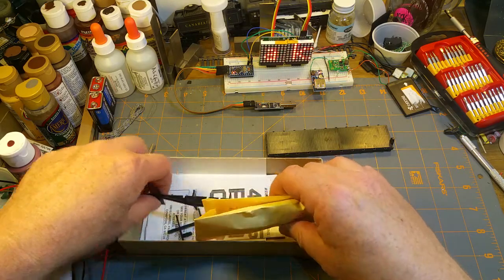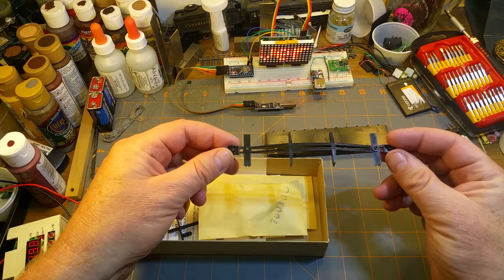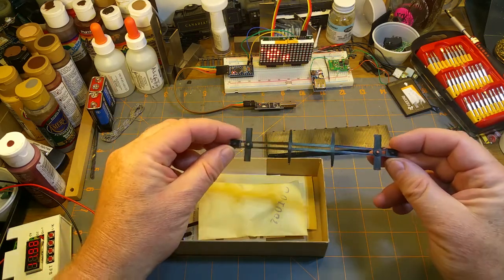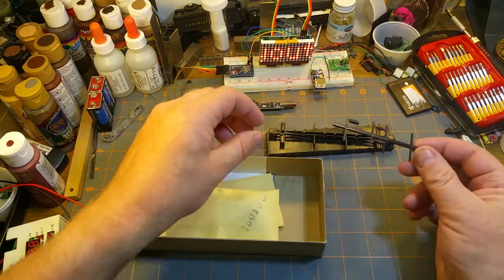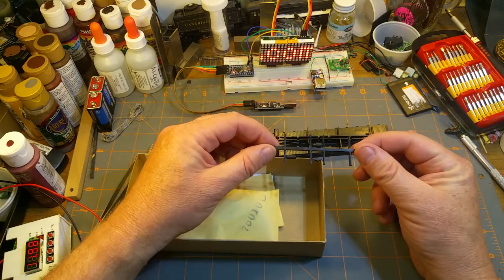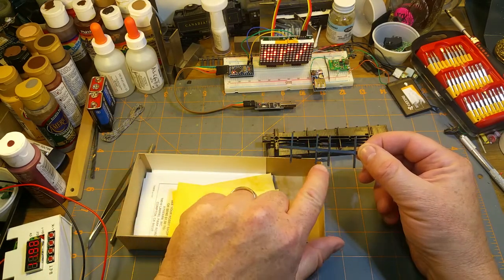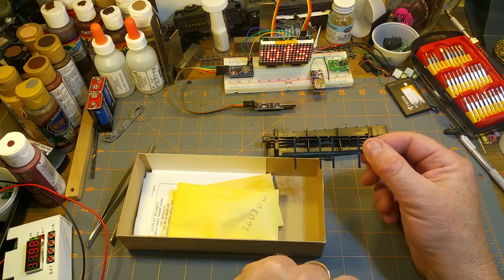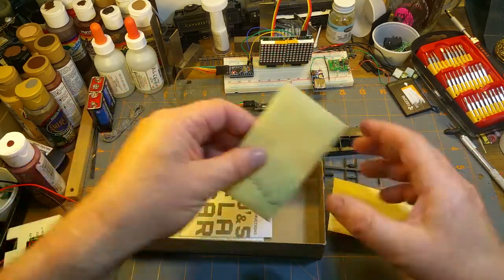We also have the underframe of the car — the center beam and the bolsters for the trucks and pockets for the couplers. Then there's a piece that goes into the underframe that has the brake bits and pieces on it: brake air tank, brake valve, and a brake system part whose name I forget, but it's important.